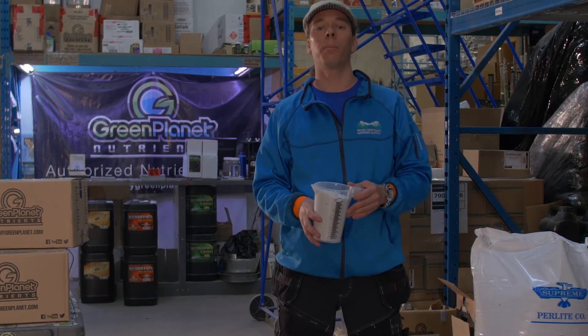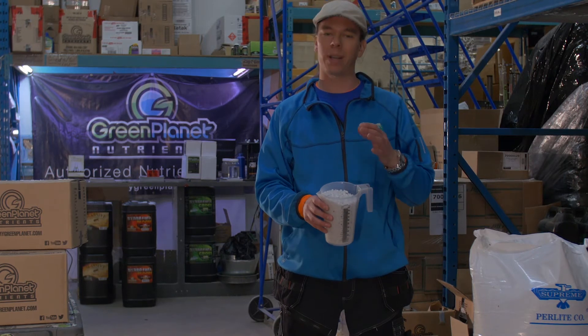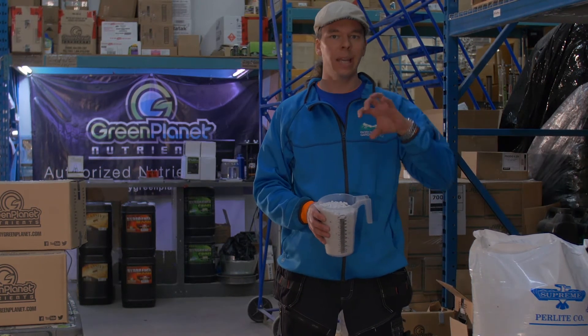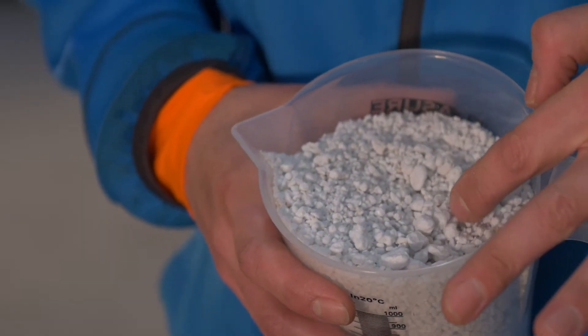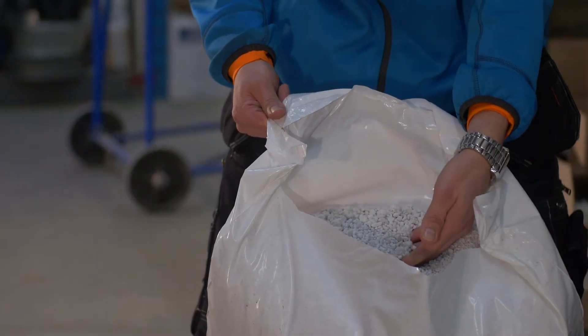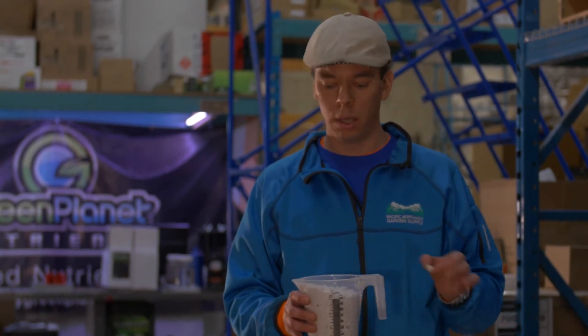Today we're checking out one of my favorite mediums — it's called perlite. It is a volcanic rock that is heated till it pops, kind of like popcorn, and it's full of pore spaces, really full of air, incredibly lightweight. It's neutral in pH, it's sterile, it drains beautifully while actually holding more water than you might think.